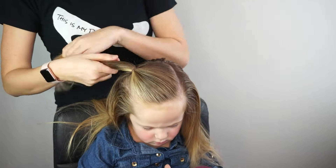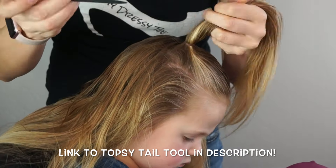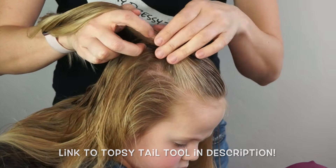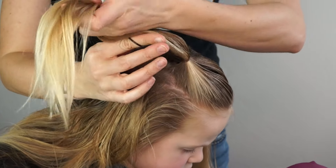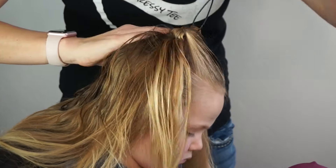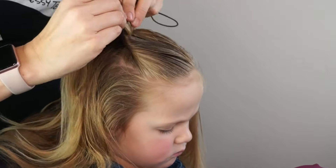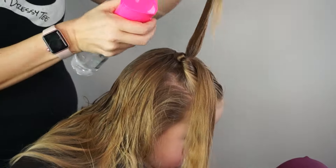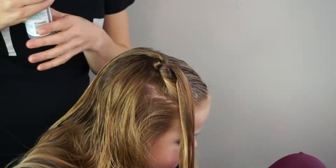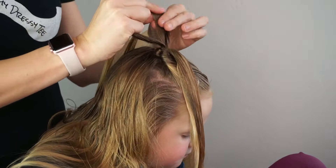From here, I'm going to take a topsy tail tool. If you don't have one of these tools, I've linked them in the description below. I'm going to bring it through the bottom of the ponytail and slip it until you see it in the middle of the top part of the ponytail. I'm then going to bring the hair through the loop, as you see me doing here, and pull it up through the top. Now you can do this using your fingers — you just separate the hair and bring it through. Some people are really great just using their fingers. I like my topsy tail tool because it came with a two-pack for like $5. I use it all the time, and it creates beautiful, neat flips every time.